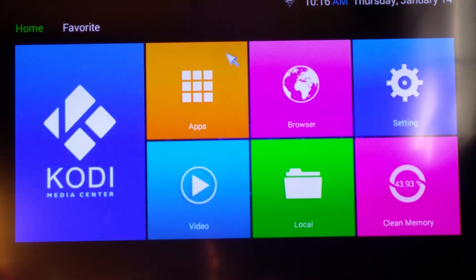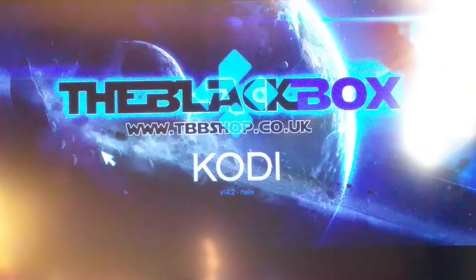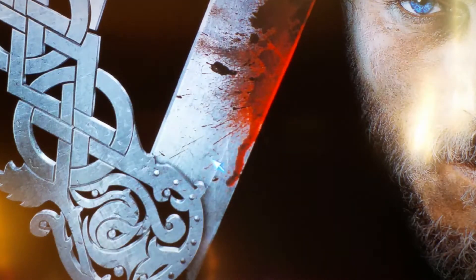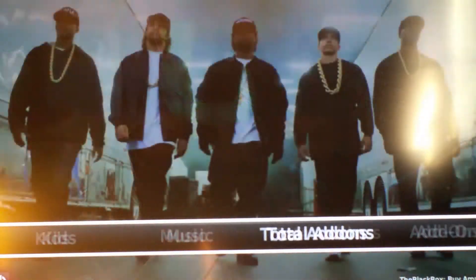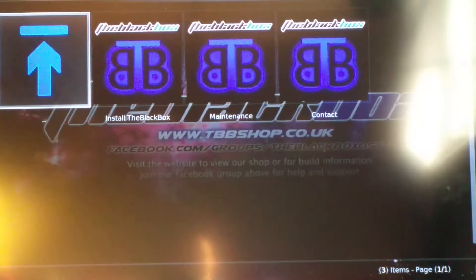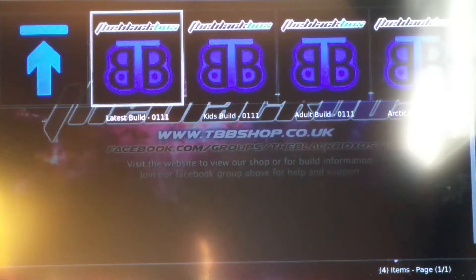The next thing you want to do is go into Kodi here, so click on Kodi. The very first thing you want to do inside Kodi is go to the far right into something called Wizard. If you click on Wizard, then click Install the Black Box, and then Install Build or Install Latest Build.